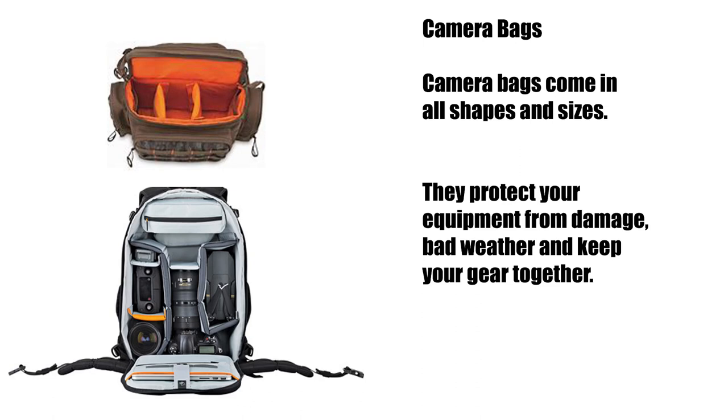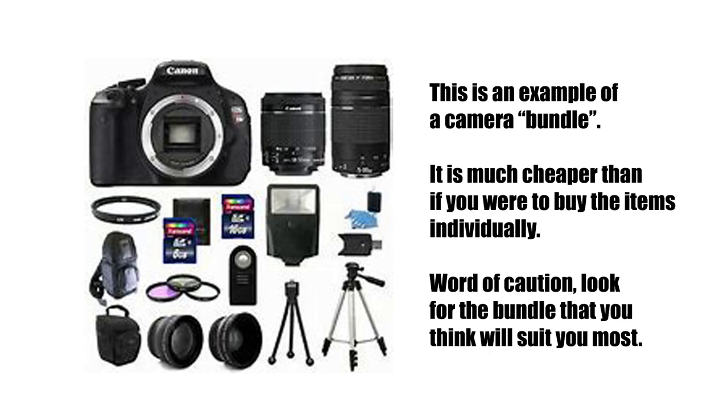It's definitely a good idea to invest in a good camera bag. It keeps all your equipment together, it protects it from weather, it protects it from damage, and everything's ready — you just have to pick up your bag whenever you leave.